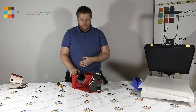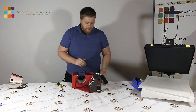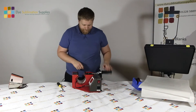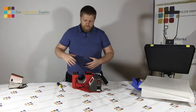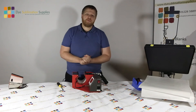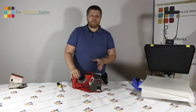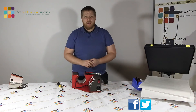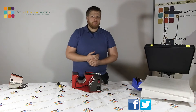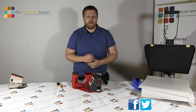And there you have it - it is as straightforward as that to change the elements on these mug presses. They're brilliant if you've got a variety of products you're looking to press. Just double check that it closes well. If you've got any more questions about this mug press or any of the presses that we do, you can get us on all the social media channels shown at the bottom of the screen, or email me at adam@dyesublimationsupplies.co.uk.